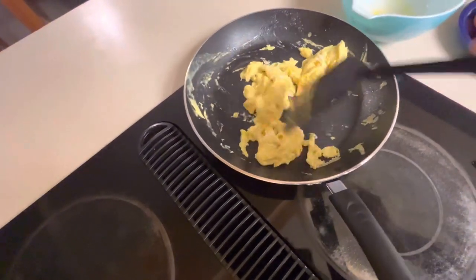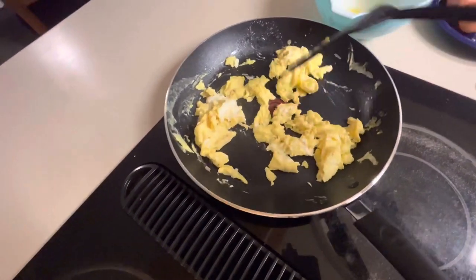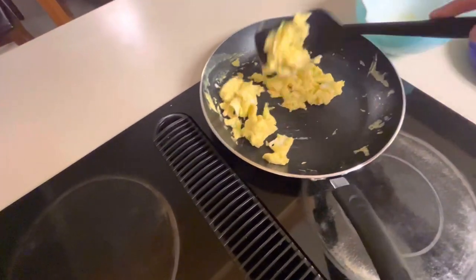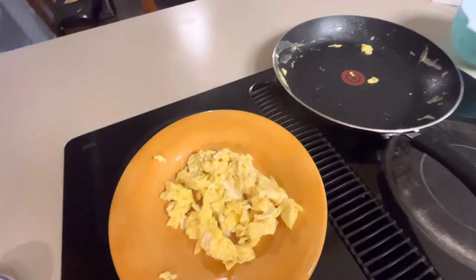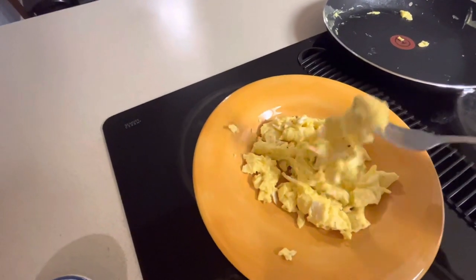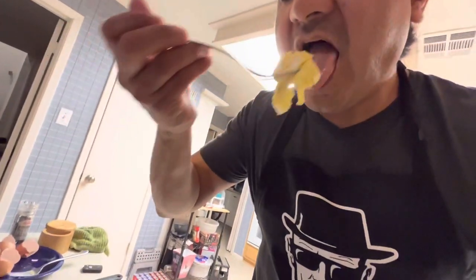You'll end up overcooking them otherwise. There you go — these are ready to be served for your family to enjoy. You've got no browning whatsoever. That's how I make my eggs. I'm going to go ahead and plate them — testimony of a non-stick pan. Get a fresh fork and enjoy. Mmm. My grandma would be proud.